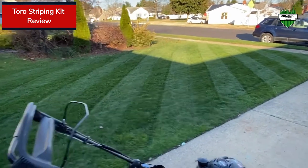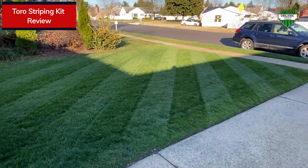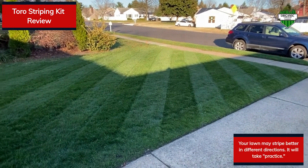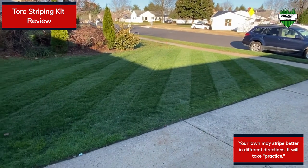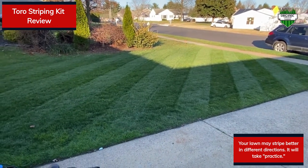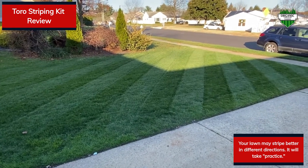As you can see here, my lawn stripes a lot better diagonally on this side of my yard. You can see the sun hitting it really well right now at the lower end there. It came out really good. I really like this striper so far — it's really easy to turn and even easier to back up.